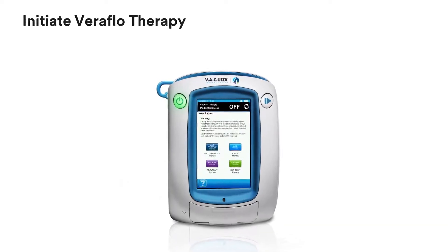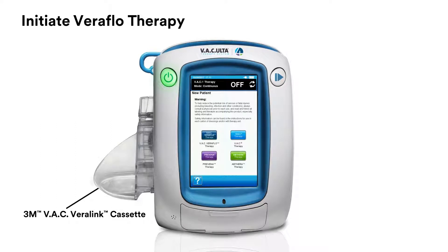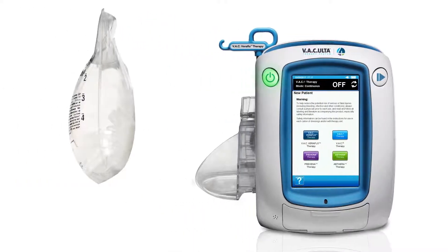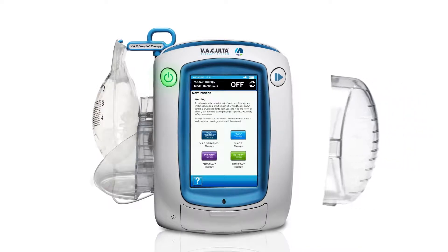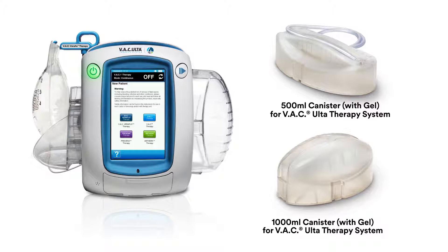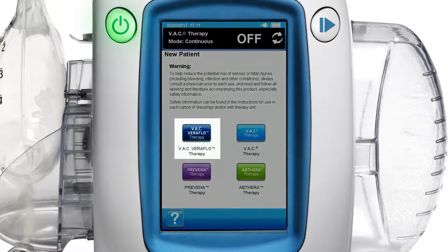To initiate Veriflow therapy, attach the 3M VAC Verilink cassette for convenient solution storage and delivery. Raise the solution container hanger arm, rotate it 180 degrees and lock into place. Spike the solution container, rotate the spike a quarter turn and position it in the VAC Verilink cassette. Attach the 500ml or 1000ml canister to the VAC Alta4 therapy unit. Press the dark blue VAC Veriflow therapy button.